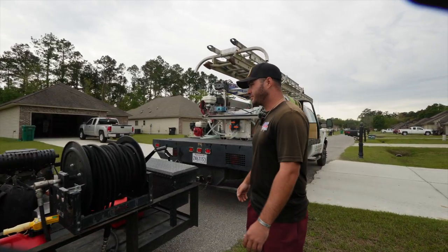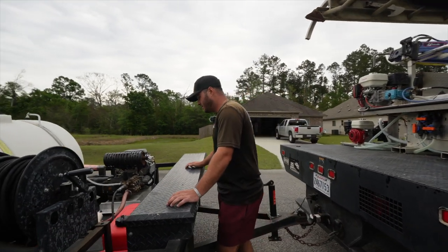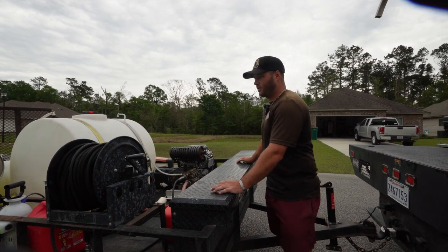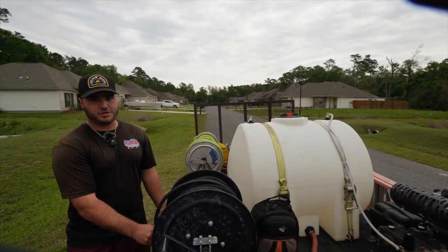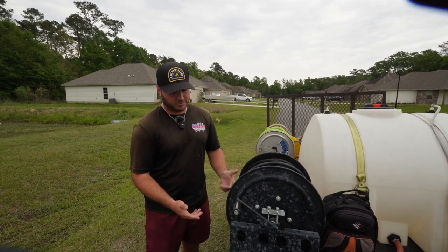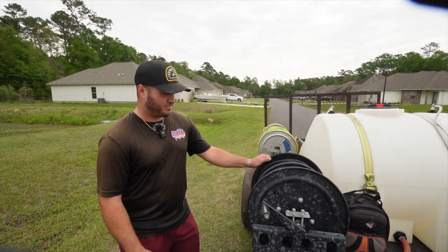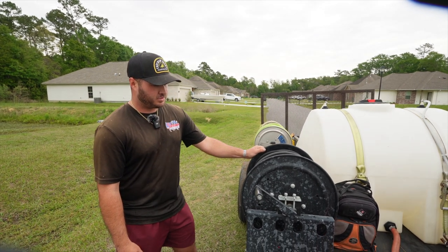We were able to run the 4,000 PSI hose with the 8-gallon — it was only 3,500 PSI. With the last pressure washer we had on here, which was the Simpson 4,000 PSI from Lowe's, we were running 6,000 PSI hose. Generally with an 8-gallon, they like you to run the first 50 foot as half-inch, and then swap over to 3/8-inch. We haven't done it and we haven't had any issues yet — fingers crossed that we don't. If it comes down to it, then we'll have to put that first 50 foot as a half-inch hose and then reduce down to 3/8-inch.